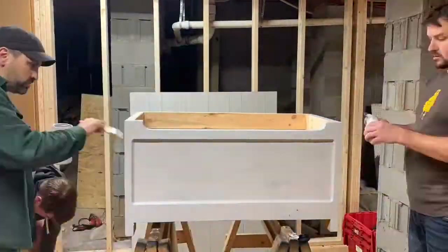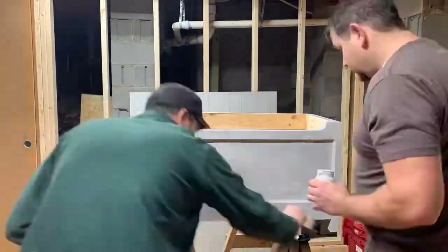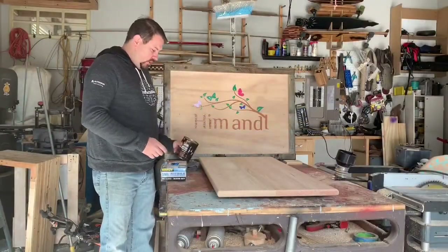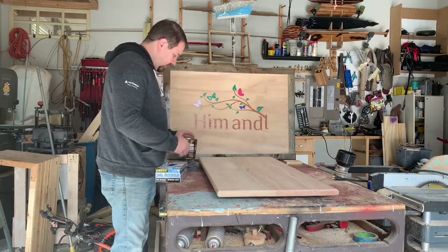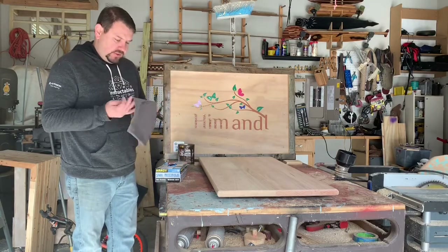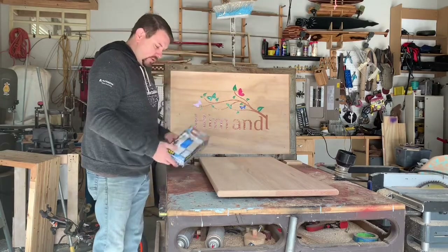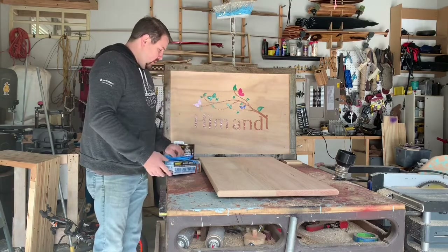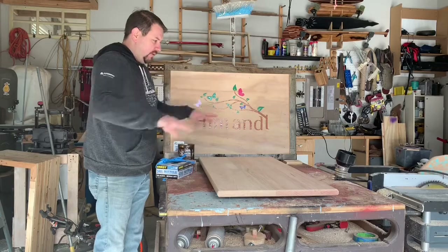Welcome back — today we are going to be staining the top with Rust-Oleum Dark Walnut stain. The materials we have: an old shirt I ripped up to wipe on the stain, and some gloves so we don't get our hands dirty. First, I'm going to grab my air compressor and blow this off to get all the dust off that we might touch.